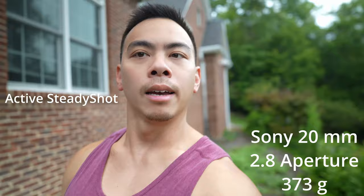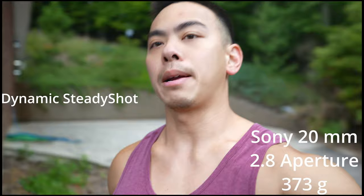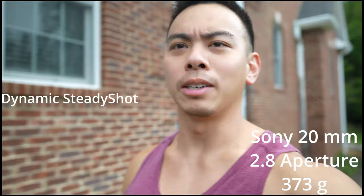This is dynamic active on the 20mm. It's punched in a lot more than I probably like, but it still works very, very well in dynamic active. This lens does run a little longer, which throws off the center of gravity — kind of annoying. But this is my go-to lens for most things, especially in low light.